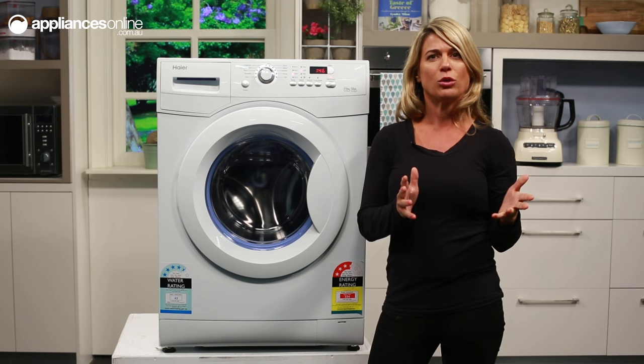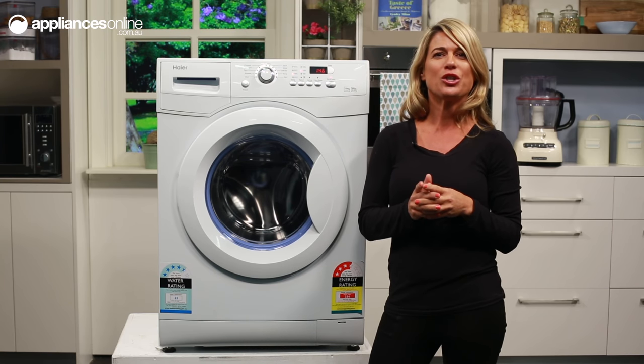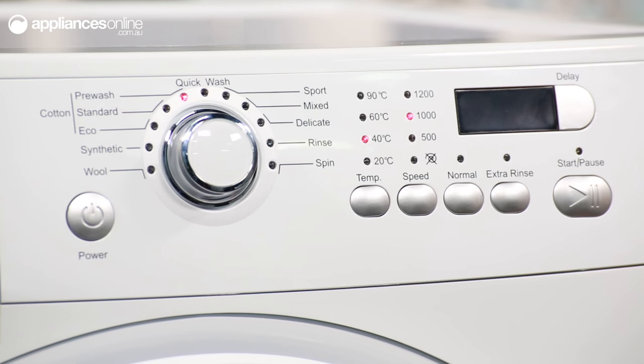The time remaining on your cycle will show here on the red LED display, and there are indicator lights showing you at a glance your selected temperature and spin speed. I also want to bring to your attention the delay start function, which you can activate using the button here to the right of the LED display.